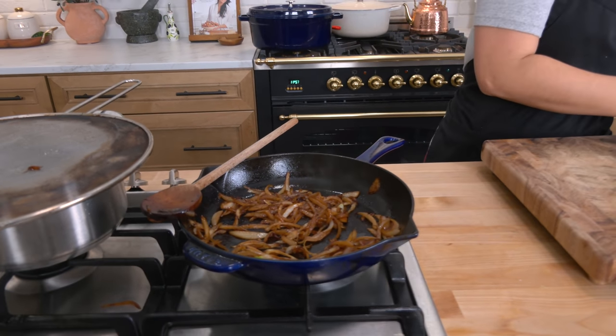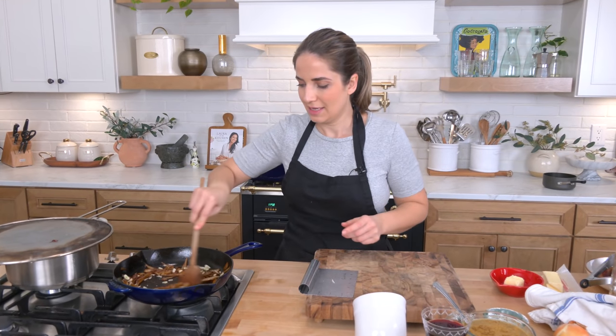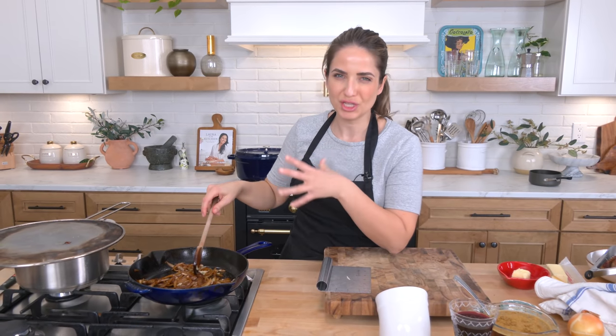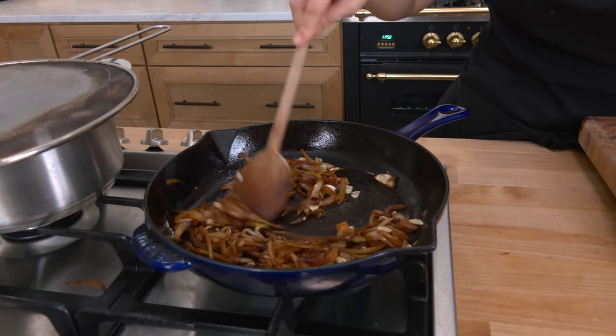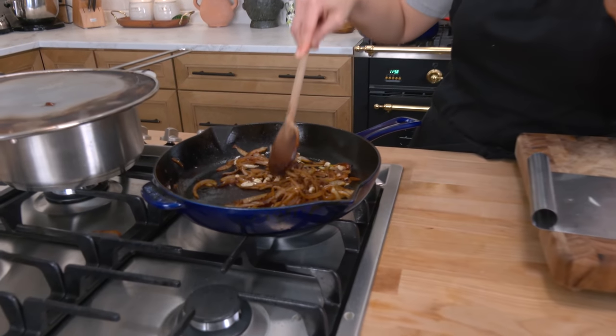Onions are looking fantastic. You really want that nice rich color. I'm adding some garlic. Garlic goes in everything. Give that about a minute — you really just want to cook out that raw garlic flavor. I'm going to tell you, because we're real friends here: I have been on this new kick lately. Mid-30s. I decided I'm going to be an adult and stop drinking so much coffee — just drink a decaf in the afternoon. My adult self does not like it. So if you see me yawning a little bit, I'm just low on caffeine.